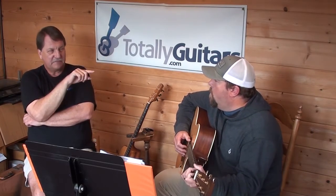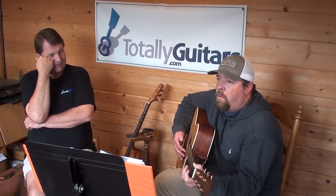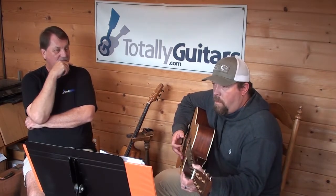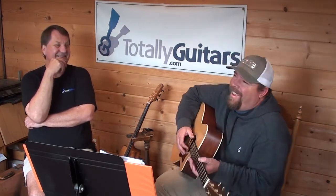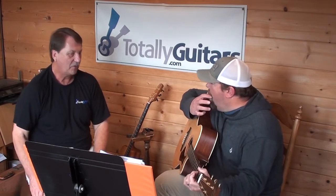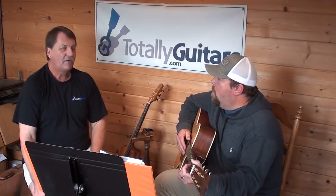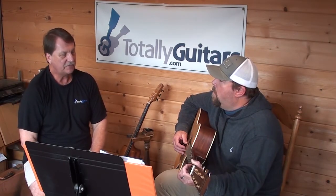Now, sing the first note. Find that note on the guitar — I want to know what note that is. It's an E. Now, you're not singing that low E, you're singing an E an octave higher. Where would that be? That'd be two octaves higher? Oh, you can't sing that high. But I'm going to open one more door — what other chords in the key would have the note E in them besides an E chord?